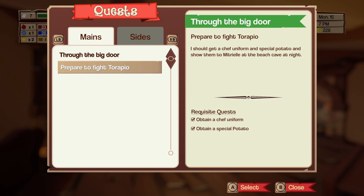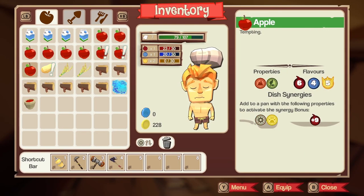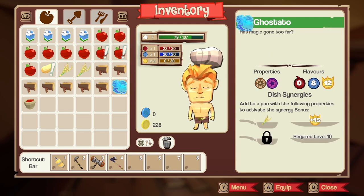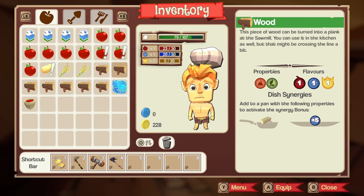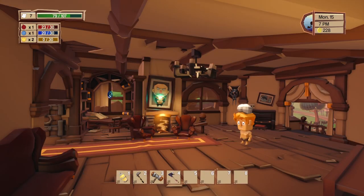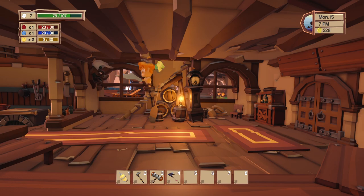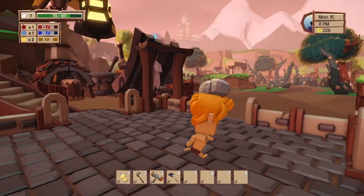Quest updated — we created a ghost tato! Next objectives: prepare to fight Torapio, obtain a chef uniform, obtain a special potato, and show them to Mitriel at the beach cave at night. I still have it. Just to remind myself — it goes rice, ghost tato, tomato — not potato — because tomato does the green and red thing, not potato.